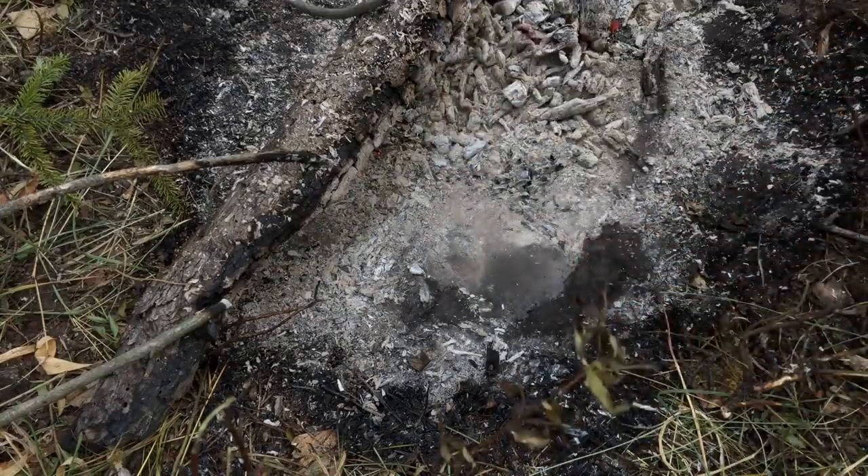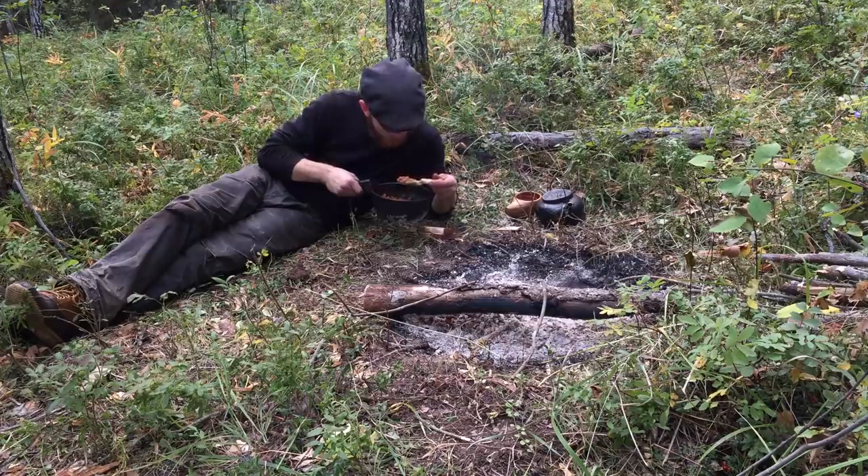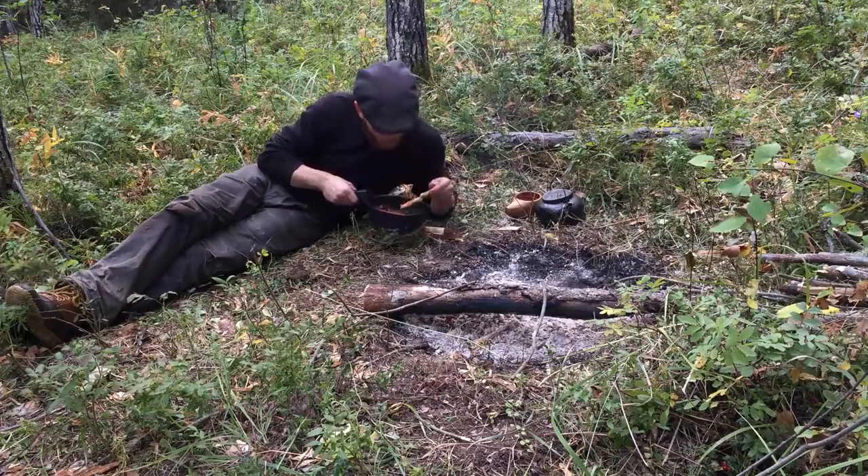Once my beans are heated, it's time to eat. I lay next to my fire and enjoy my supper. Despite its simplicity, this meal tastes great, and it's one I've grown quite fond of over the years.